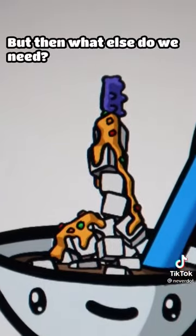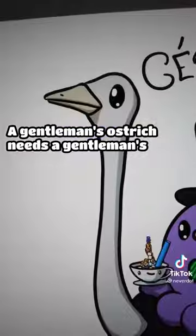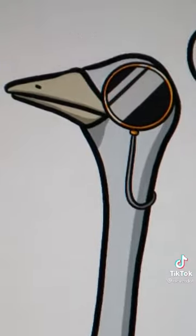But then what else do we need — what makes it more fancy? Yes, a gentleman's ostrich. A gentleman's ostrich needs a gentleman's monocle. Son monocle. Hoorah!